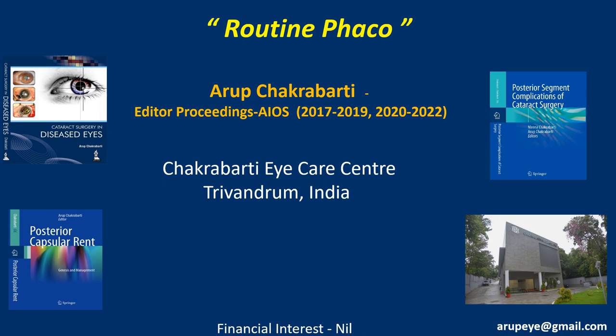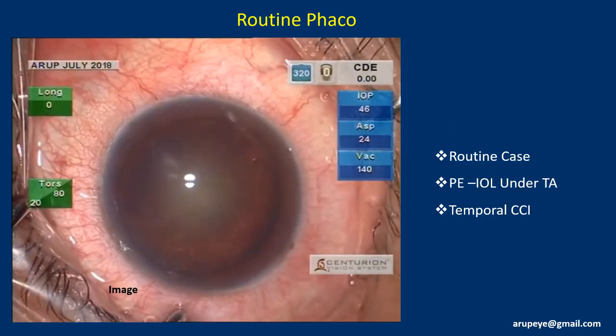Hi friends, this is Arup Chakrabarty from Trivandrum, India, and I am going to show you a case of routine phacoemulsification. I have no financial interest in the contents of this presentation. This surgery will be performed under topical anesthesia.